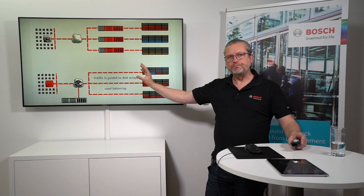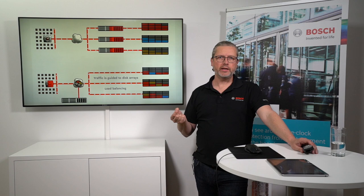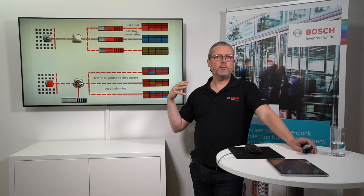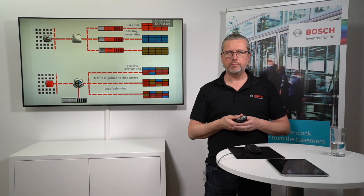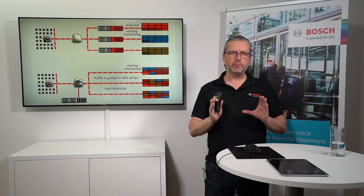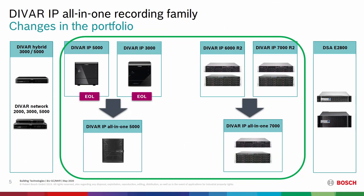Instead, we're using the Video Recording Manager. This solution gives you real benefits when it comes to building a professional storage solution. It's also one of the components used by some third-party integrators — for example, Genetec can make use of a Bosch Video Recording Manager solution, which is embedded in the DVR IPs. It's a part of the complete scenario and could be a building block if you're making a big solution.